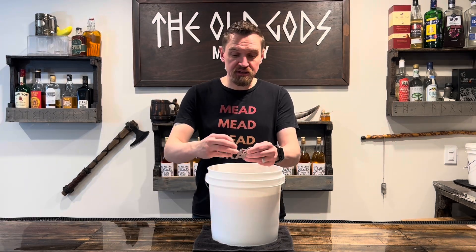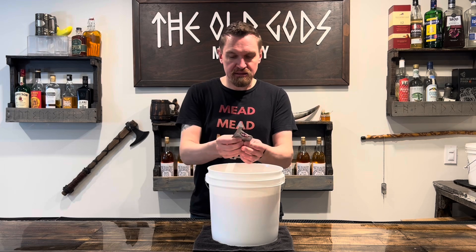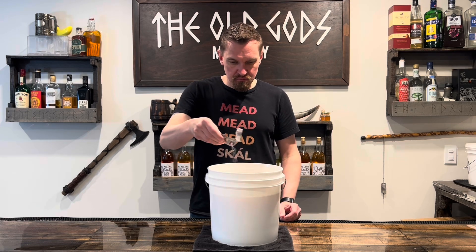Add in two and a half grams of yeast, or about half of one of these packets, and a half teaspoon of yeast nutrient.